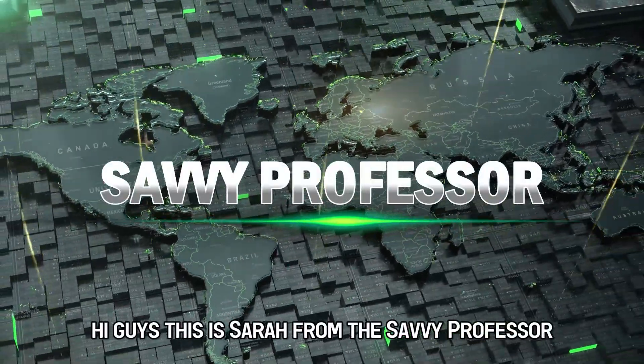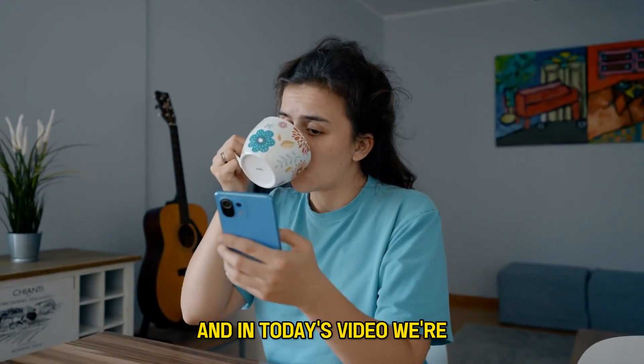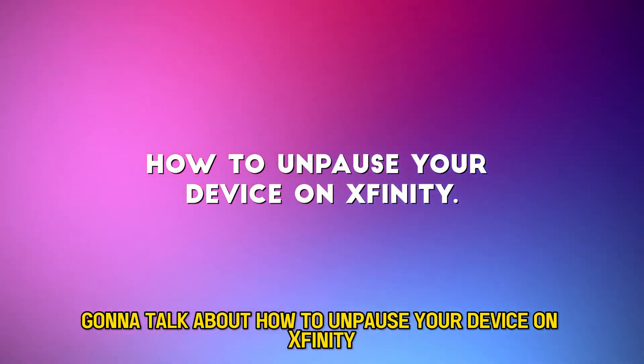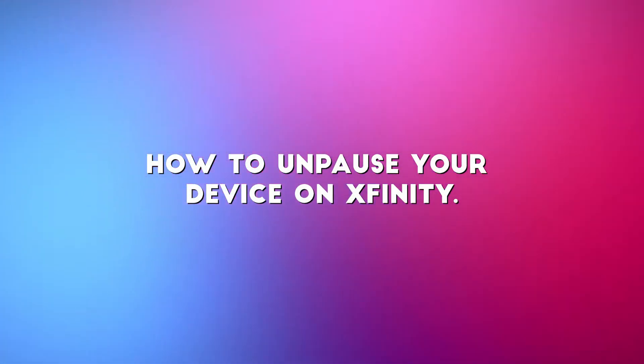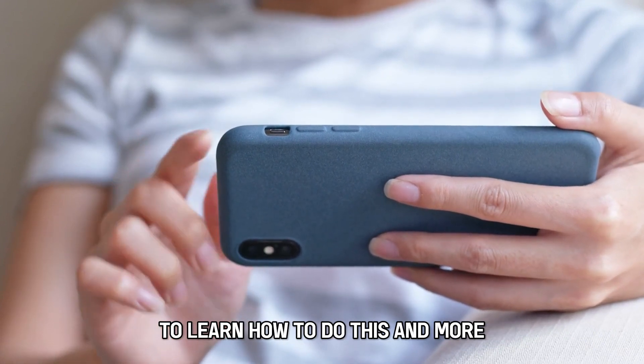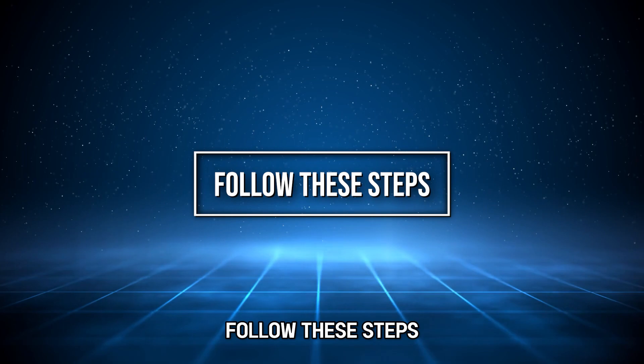Hi guys, this is Sarah from The Savvy Professor, and in today's video we're going to talk about how to unpause your device on Xfinity. Stick around until the end of the video to learn how to do this and more. Follow these steps.